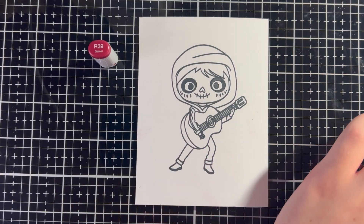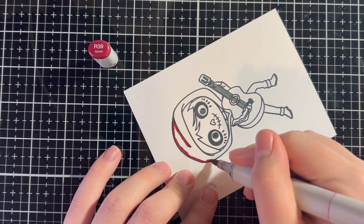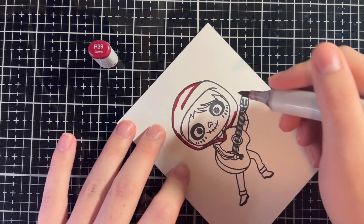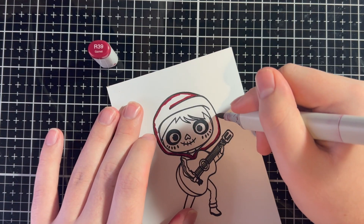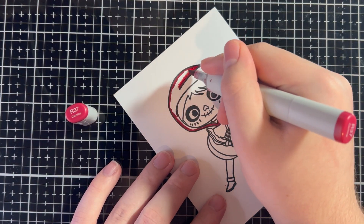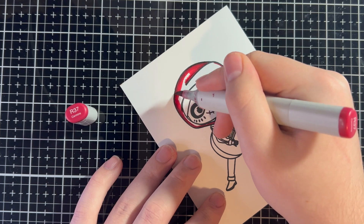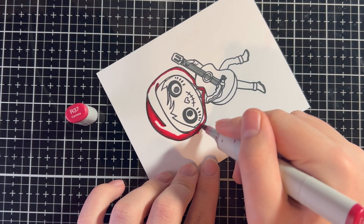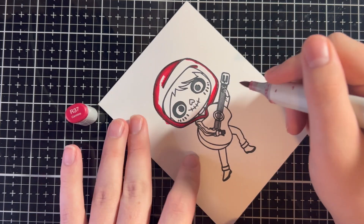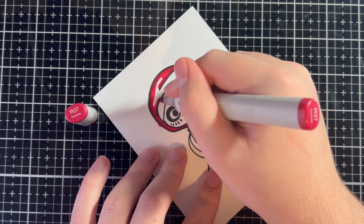I'm going to take him off the platform so I can start coloring. Starting with Miguel's hoodie using R39, R37, and R35. I'm outlining the hoodie and that little indent part — that's a fold in the hoodie so it'll be darker there — with R39 going around. Now going over the R39 with R37 to bring that color out and start to blend, leaving a little white room for R35 so we can have our light areas.